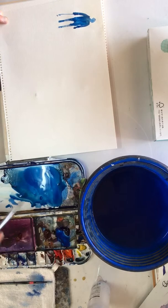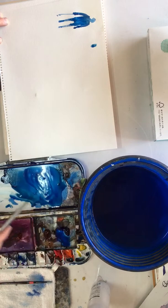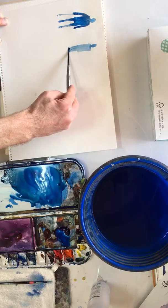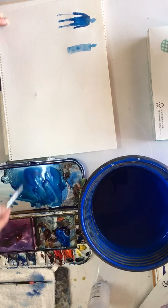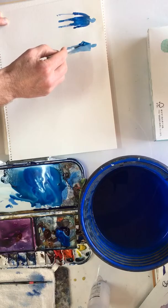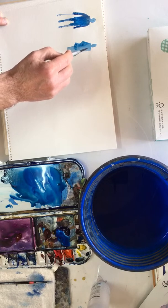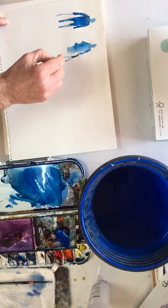Let's have another go — let's paint a woman this time. Here's a head, and then using the flat of the brush for her body. Maybe she's wearing a dress. Let's do some arms, so maybe she's got her arm bent like that, and maybe a bag here. The other arm is out like that because she's walking, and here's her hand.